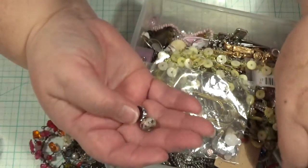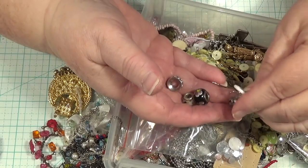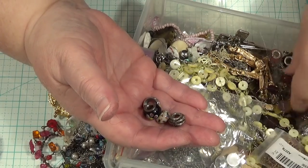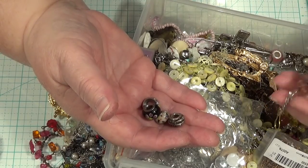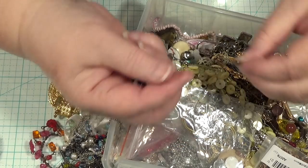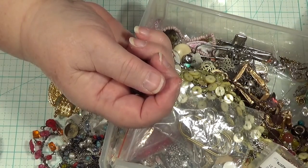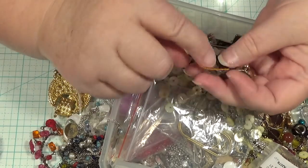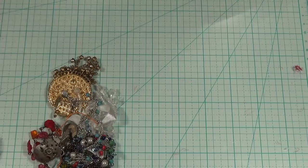All these beads that I've picked up for next to nothing - people like these beads. Some of these actually are real, which is really weird, because I bought them at Vinnie's for a few dollars. The lady said they're real, and I said, well yeah, I know. I never really wanted any myself. I'm just trying to fish out some things that I want to use to show you how to do this.